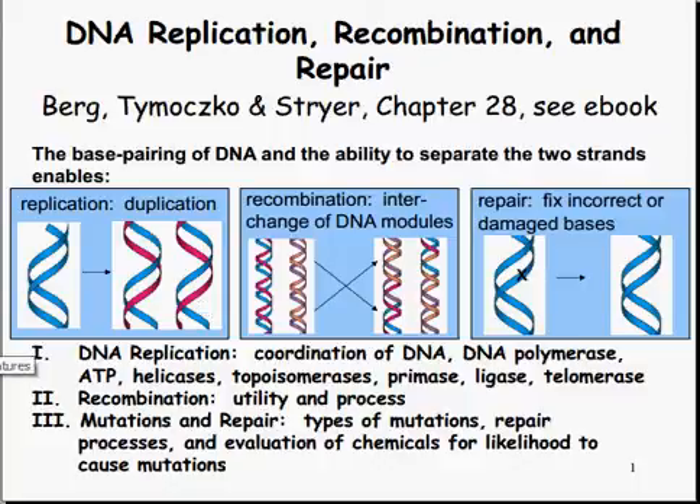It is October 10th, 7:30 p.m. This is DNA Replication, Recombination, and Repair. The base pairing of DNA and the ability to separate the two strands enables replication, recombination, and repair.